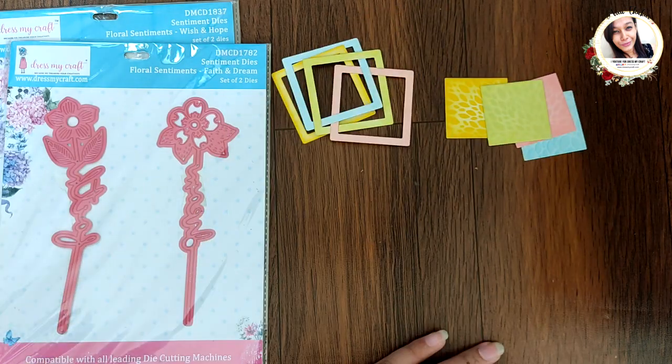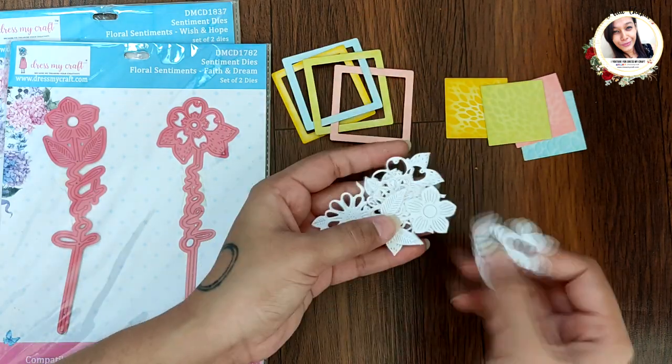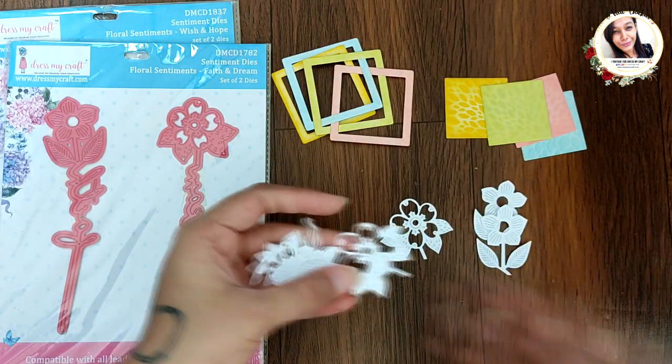Here I have two die cuts of all the flowers in white cardstock, adhering them first together.